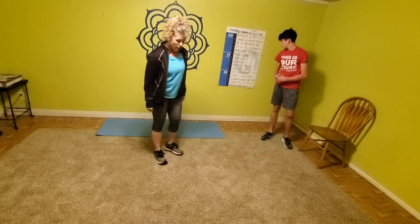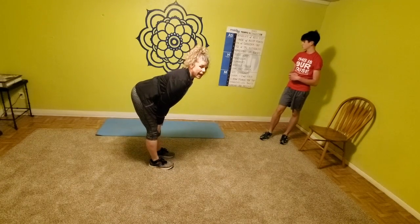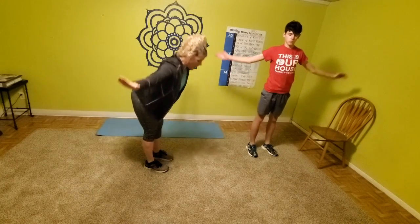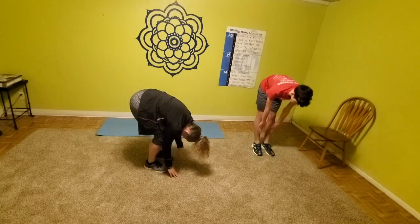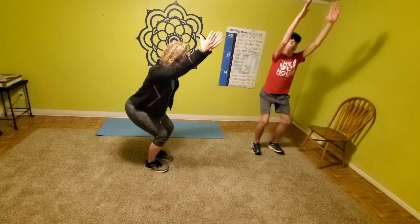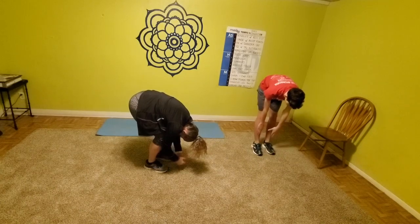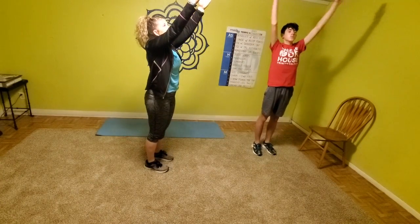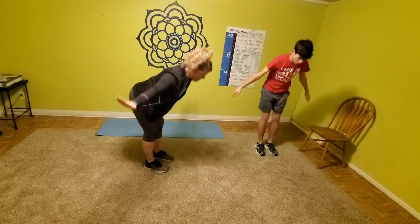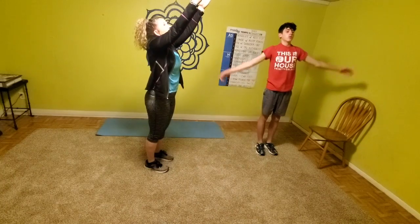Chair to forward fold. Level one: give me chair, then take it down to a nice flat back, hands at the knees. Levels two and three: give me chair, bring it up, then take it down to that forward fold — dropping that head down, resting that chest on the legs, then bring it all the way up, back to chair. Inhale up, exhale to fold. Inhale all the way up, exhale to chair. Drop that head, let that neck relax.